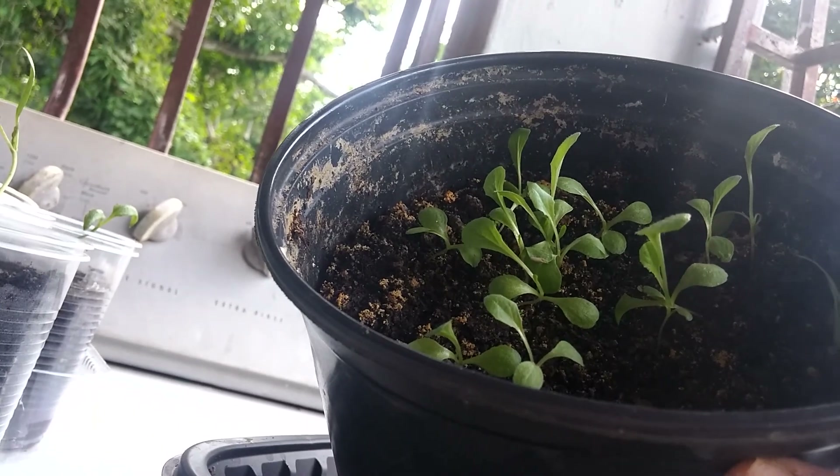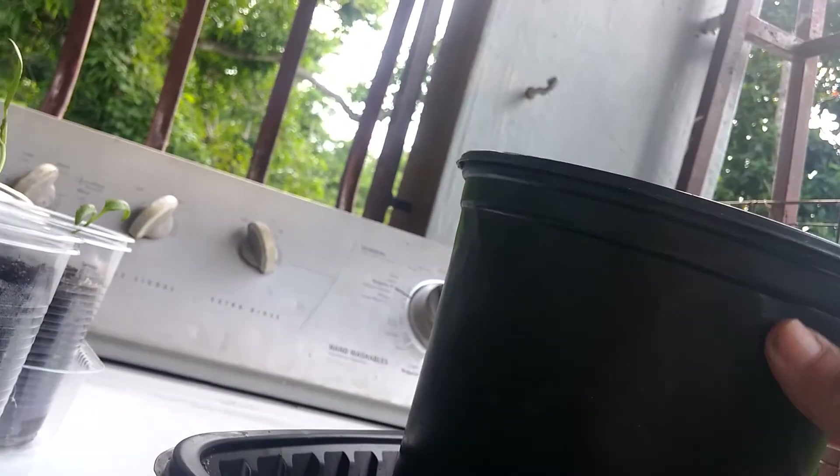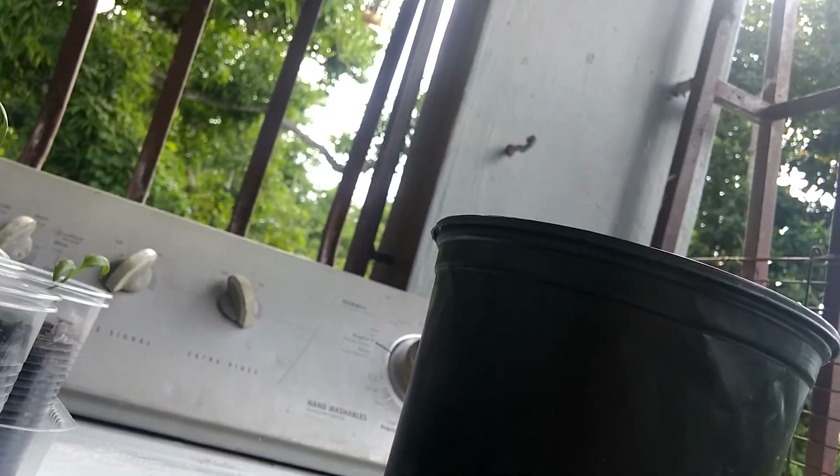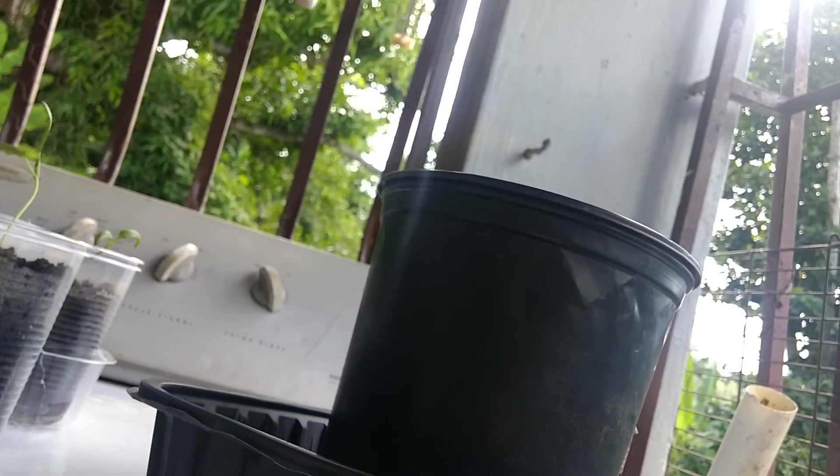So my husband keeps telling me it's 'lettuce,' something like that. And I can't do it. So I'm stuck — I call it lettuce. So when you see L-E-T-T-E-R with an S, you know that I'm speaking about lettuce.